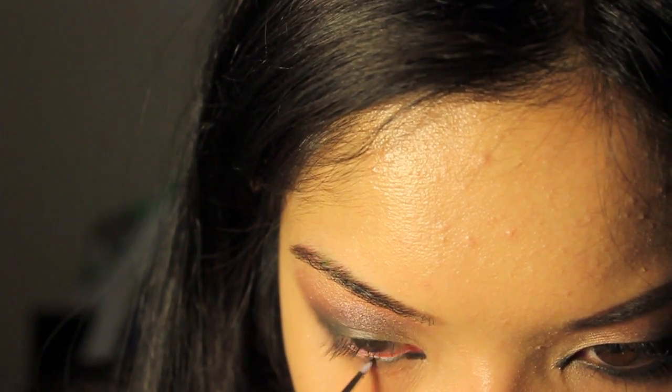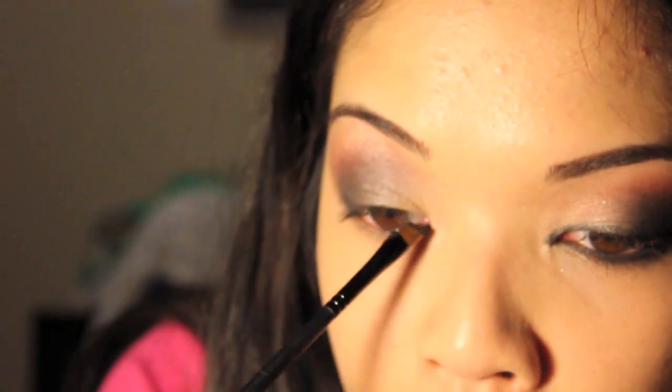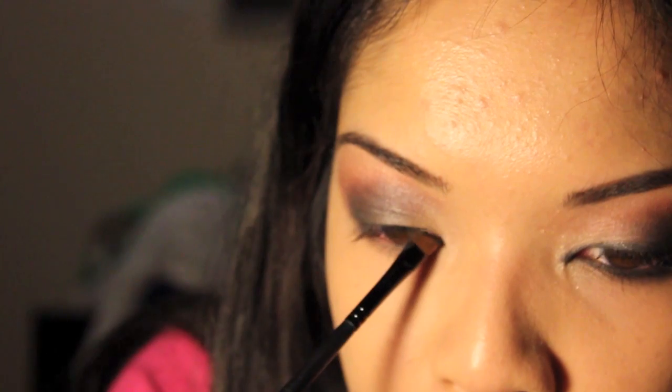Make sure if you're using a gel liner on your waterline, you take it off completely after you're done. Because if you have leftover makeup on your waterline, you might get a cyst or something — so you have to be really clean and really careful. For the angled eyeliner brush, I'm going to use the black gel liner again and put it into the inner corner.